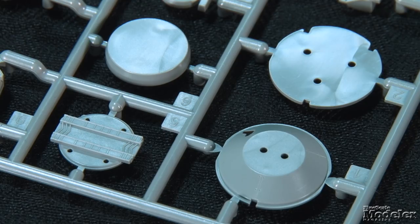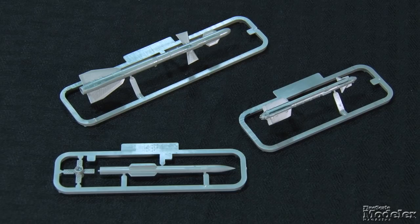The kit provides a multi-part radar dish for the nose, but there's no provision to pose the radome open. Out of the box, the model can be loaded for air-to-air combat with four R-27, four R-73, and four R-77 missiles, as well as wingtip ECM pods. The weapons are molded in single pieces with all of the fins in place.